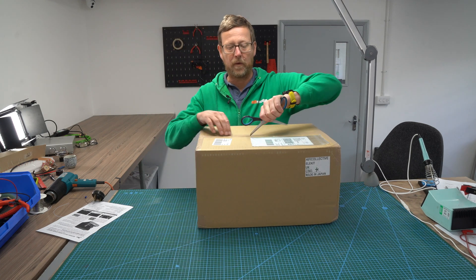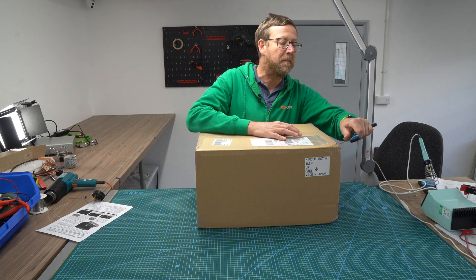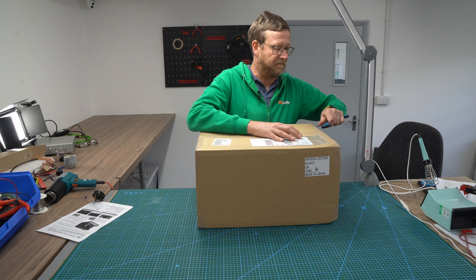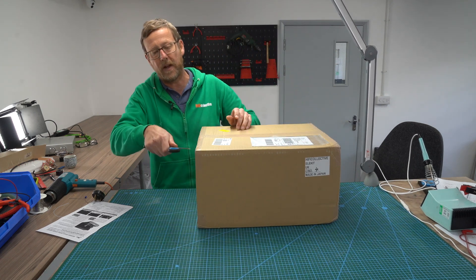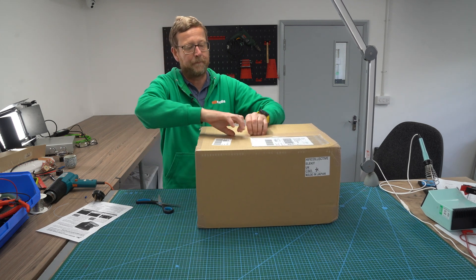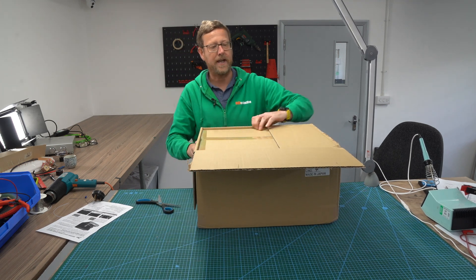So we've got the box — the TU8850 pentode amplifier kit from Ellie Kit in the office. I'm going to open it up. These guys are already on the site and people are already buying them. When we buy them from Ellie Kit, they ship them over on a pallet like this. It's not cheap getting this stuff over from Japan, but they are amazing kits.